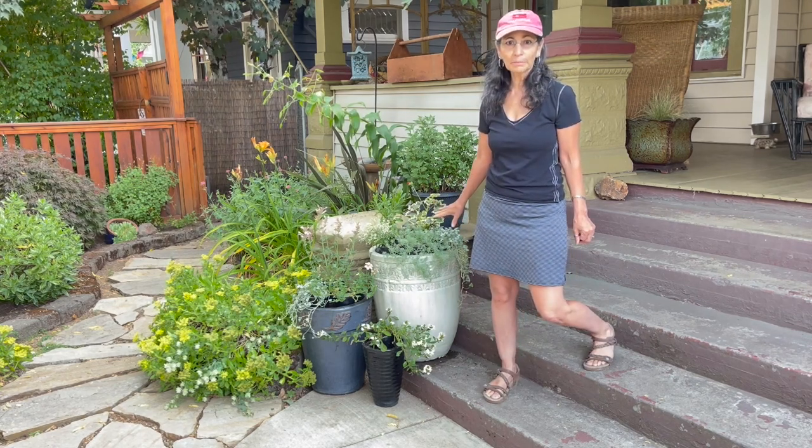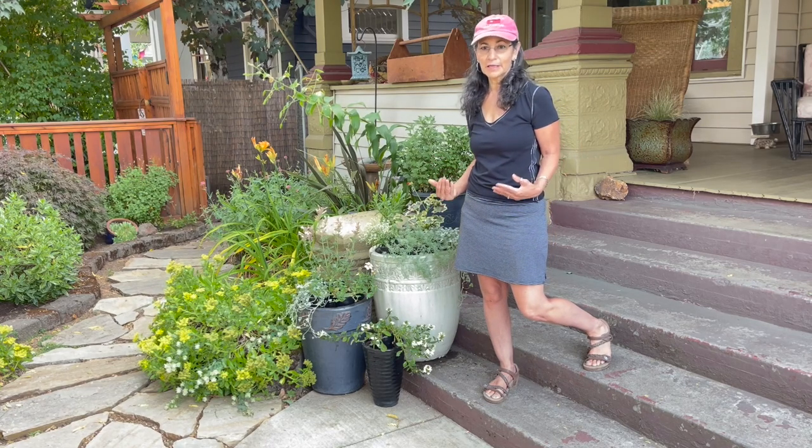So I'm just going to go ahead and plant these really quick, and then give you a really close-up.